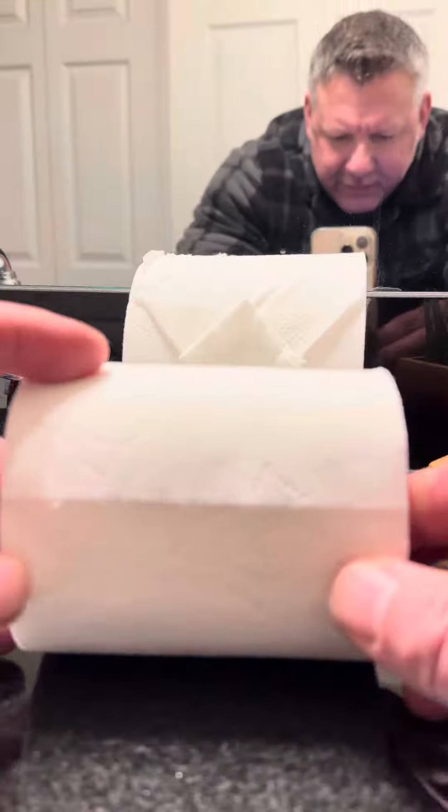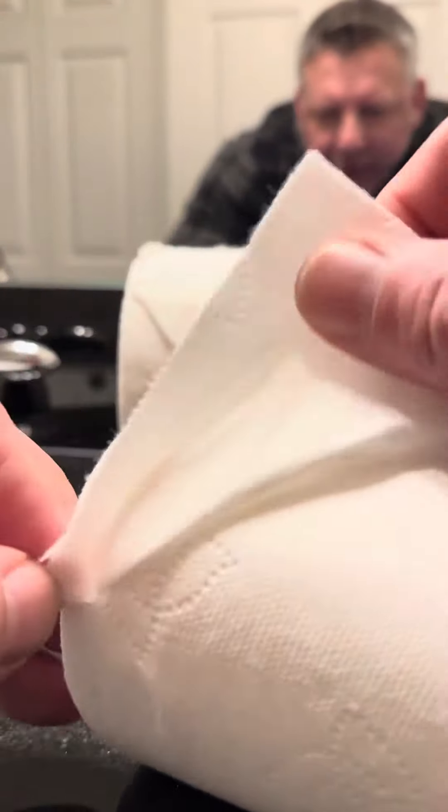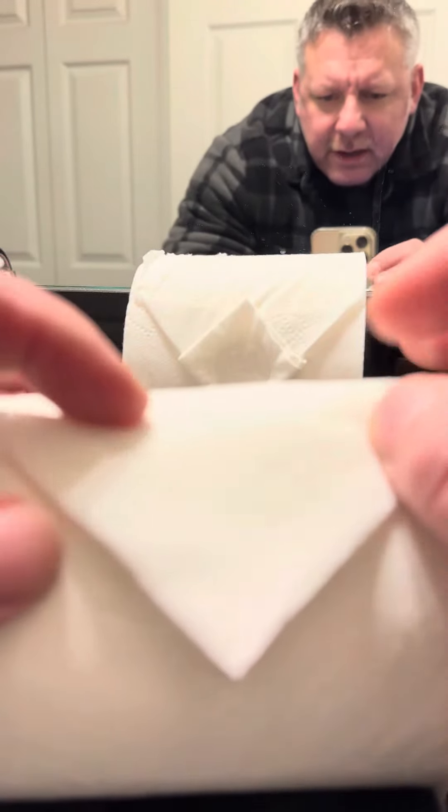I'm gonna take one right in front of the camera and show you. Basically you make a triangle, like you're doing a paper airplane, make it nice like that, and then you bring the triangle up, make another triangle, and flatten it all down nice so it looks like that.